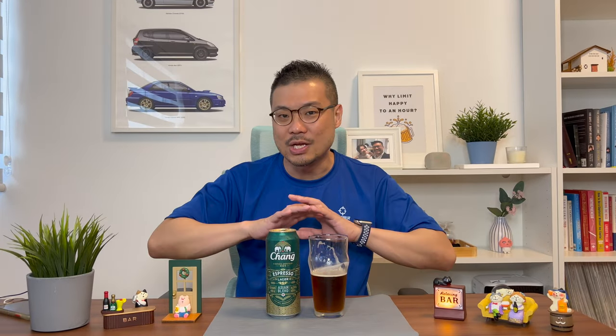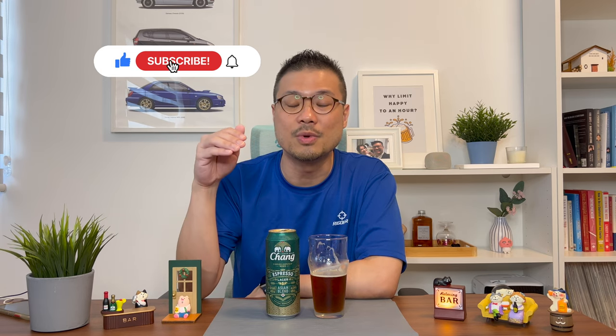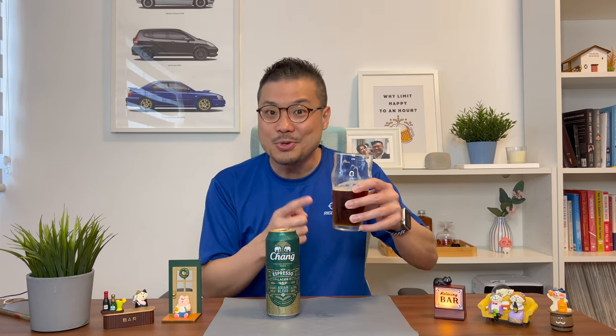Thanks for watching up to this point. I want to state that all my videos are based on my personal opinions and taste preferences, but I want to hear from you — let me know if you've tried this Chung Espresso Lager and what you think. If you're still watching, do click the like button, subscribe to the channel, and hit the notification bell because I upload two new videos every week. Happy drinking!